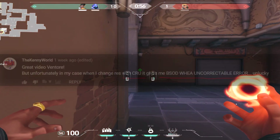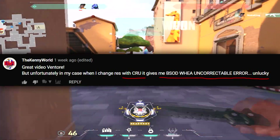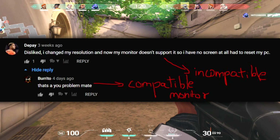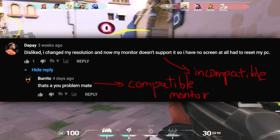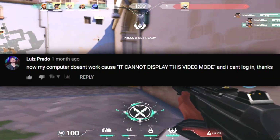One person is getting constant blue screens of death, crashes, and uncorrectable errors after doing this. Another user says: 'I changed my resolution and now my monitor does not support it and I have no screen at all — I had to reset my PC. Now my computer doesn't work because it cannot display this video mode and I cannot log in.'